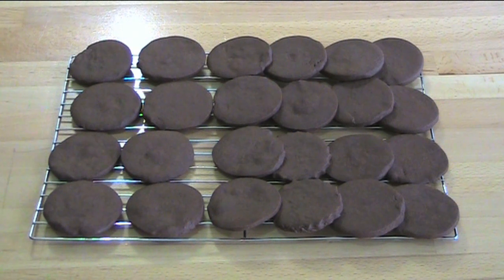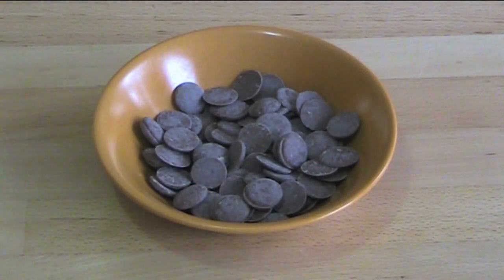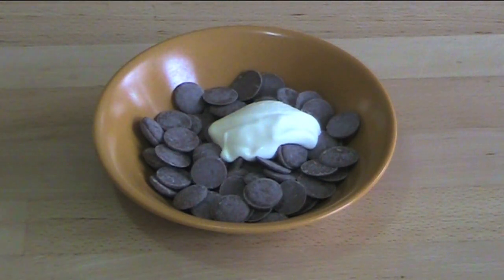Now let's make our chocolate ganache filling. I've got 100 grams of milk chocolate buttons which I've put into a microwave-safe dish, and I'm adding in two tablespoons of thickened cream.